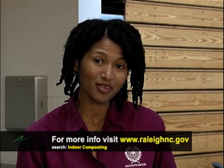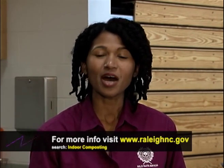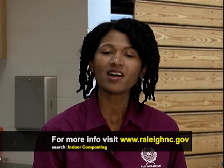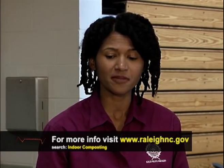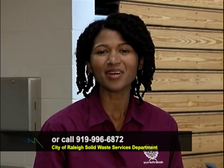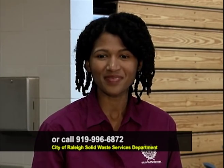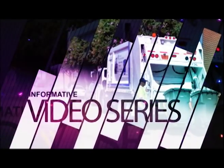Cleveland, thank you so much for joining me today. Are you ready to start composting with worms? Visit our website, www.RaleighNC.gov, and search 'indoor composting.' Our site has links to a publication you can download to help you set up your own worm bin. Do you need guidance on finding local worms? Call 919-996-6872. Thank you for watching another edition of All About Solid Waste Services.